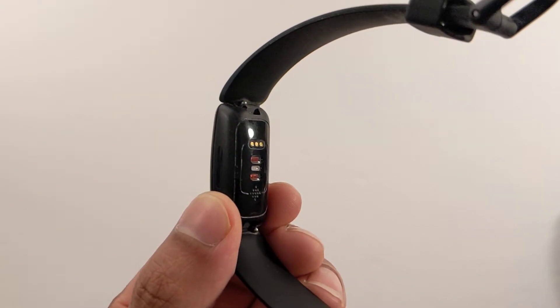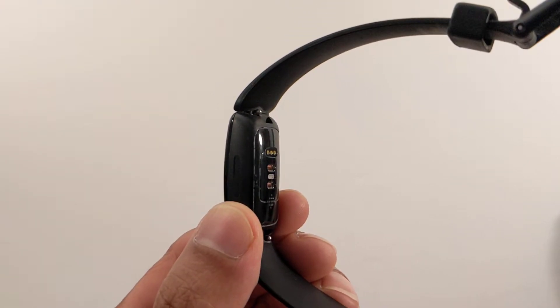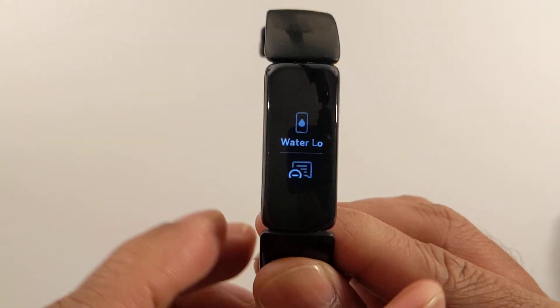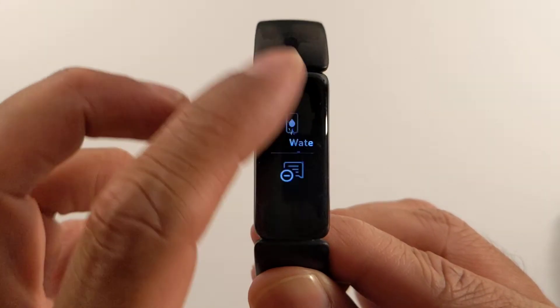Hey, what's up, Ryan here. If you want to turn off the heart rate sensor on the Fitbit Inspire 2, you just pinch both sides and then you'll come to these settings right here. You're gonna scroll all the way down.